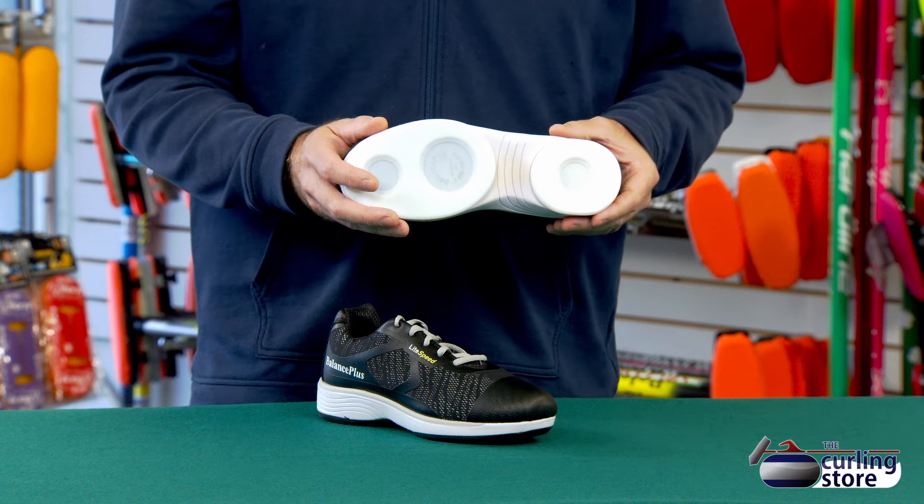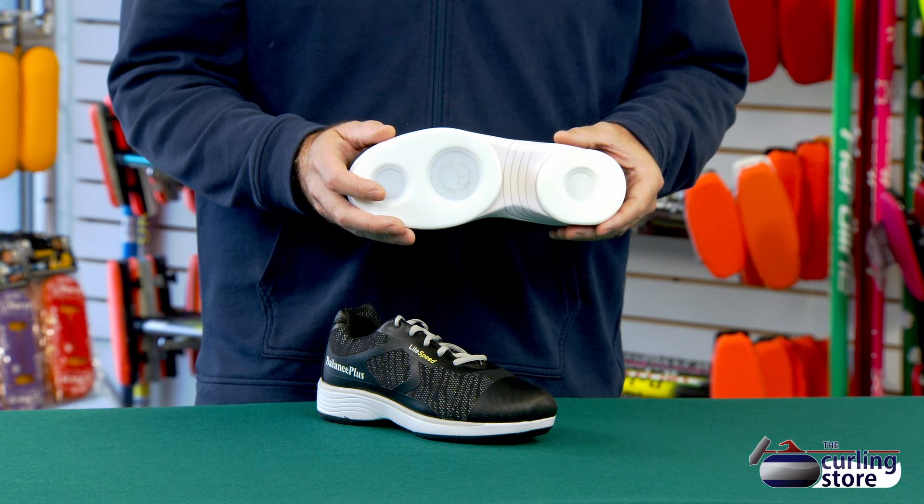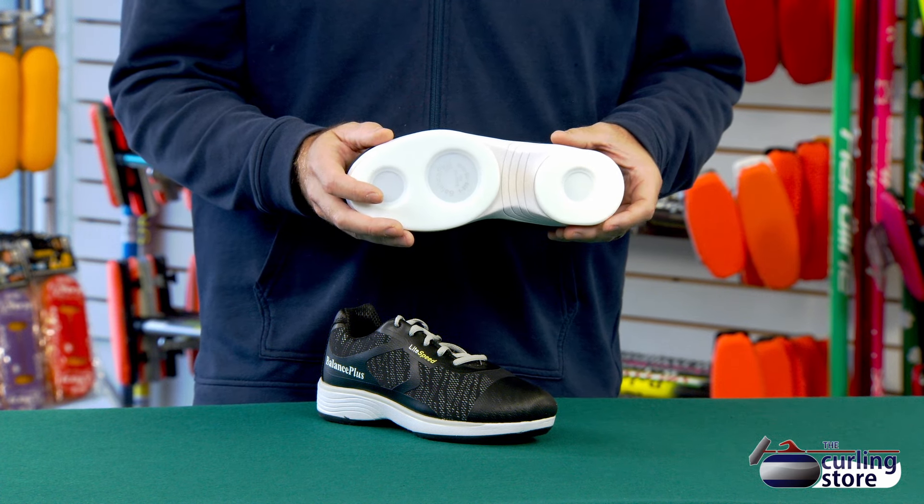The first thing we're going to talk about, and the most important, is the slider. This comes with a good thick 3/16th inch slider. It's mid-range in terms of slider thickness, but just under the thickest. It's nice and slippery, so it's going to allow you to glide with less effort. This is the kind of thickness we would typically recommend for any curler looking to get into the sport, or experienced curlers that have been using a slower slider. This will allow you to slide faster with less effort.